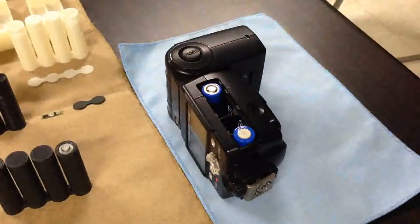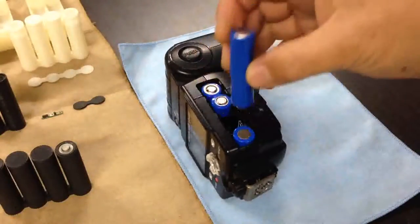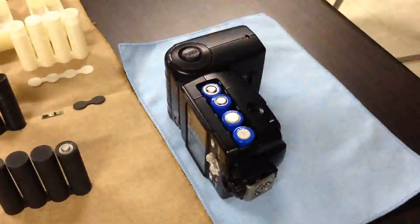However, if used in a combination of two series and two parallel connections, it has 7.4 volts only. In other words, it can be compatible with commercial batteries.